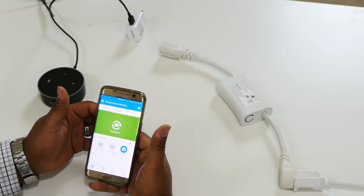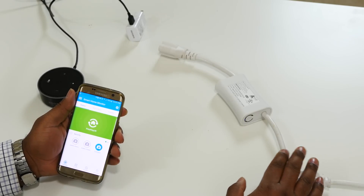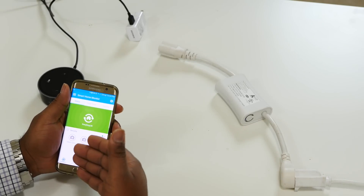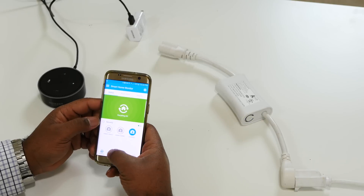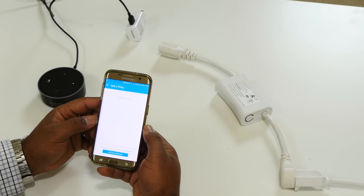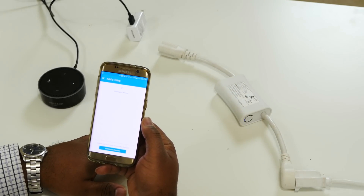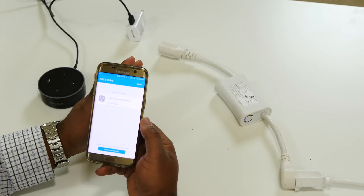I want to give you an example of how to actually add a Z-Wave device. What I have here is an Aeon Labs wall switch — it's just a regular wall switch. The process to add a Z-Wave device to SmartThings is called Include. A device has to be in Include mode in order for SmartThings to see it. So we fire up SmartThings, go to Home, scroll to the bottom, and hit Add a Thing. It says looking for devices. I hit the button to put the device in Include mode, and there you see Z-Wave Metering Switch — it automatically adds it.